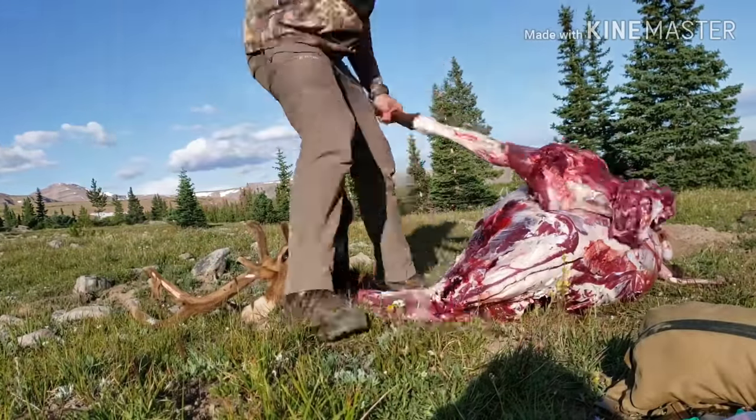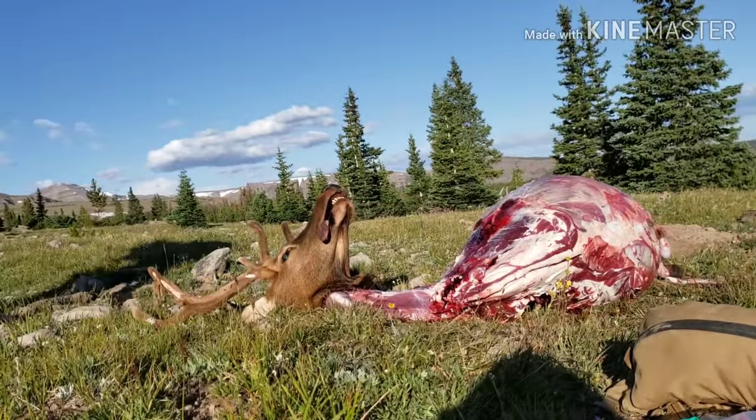And just like the other side, after the quarters are removed, I remove the back strap, neck meat, and rib meat.